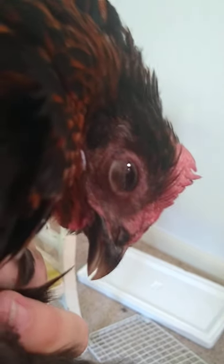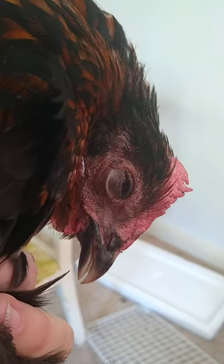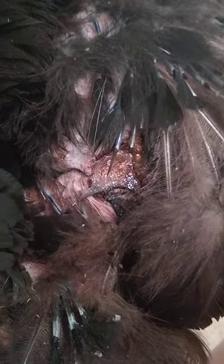Here's this little girl this morning — my good mama. She's got a wound which I have put antibiotic ointment on, and she got a lot of her feathers pulled out.